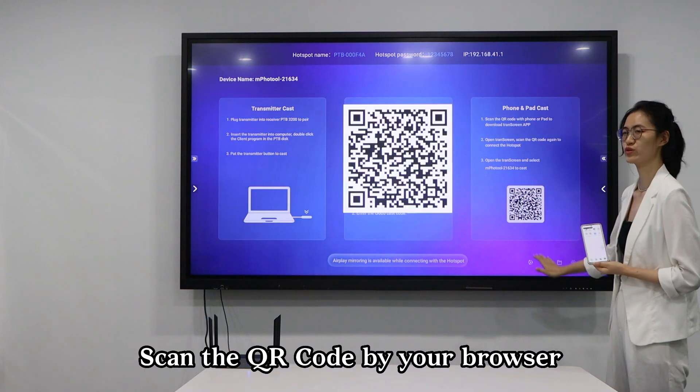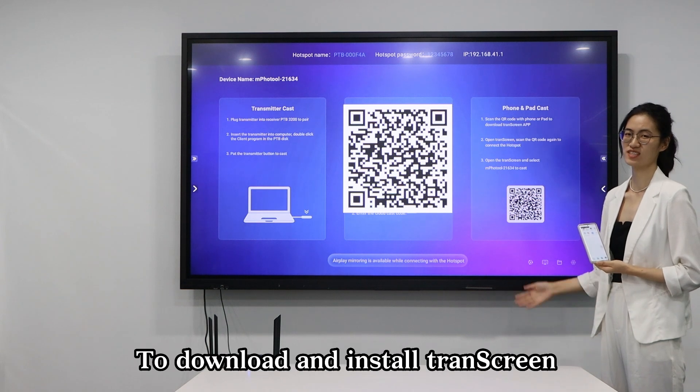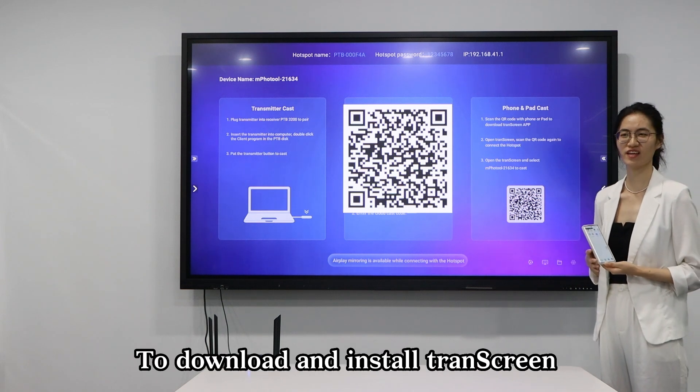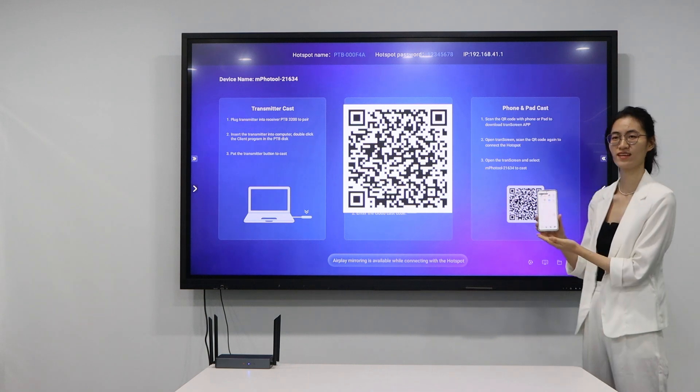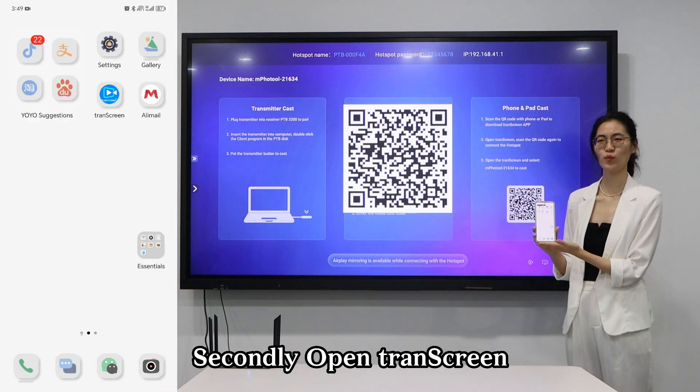Scan the QR code via browser to download and install Trescreen on first use. Secondly, open Trescreen.